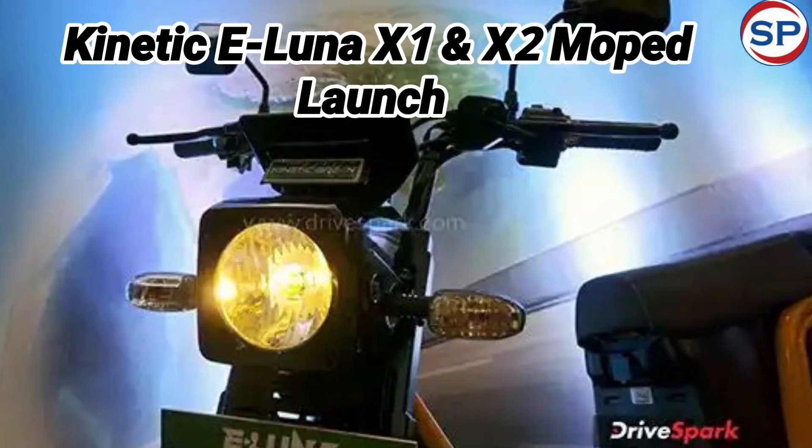The eLuna has a length of 1,985 mm, width of 735 mm, height of 1,036 mm, and a wheelbase of 1,335 mm. Its seat height is 760 mm, and its ground clearance is 170 mm.